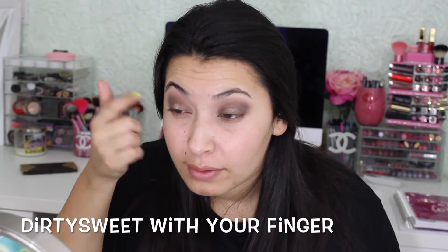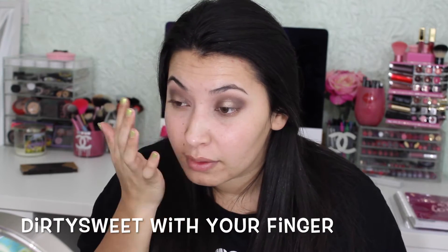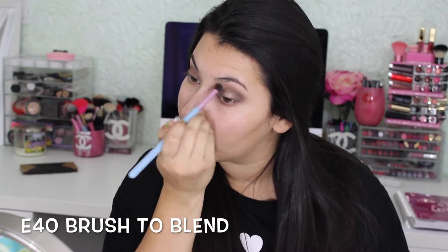Now I'm going to get Dirty Sweet with my finger and apply this on the middle of my lid to create a brighter area. Then I'm going to get my E40 brush to blend so it doesn't look so harsh.